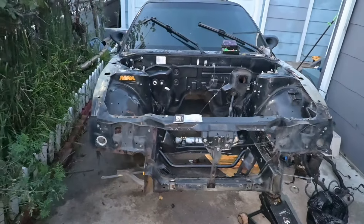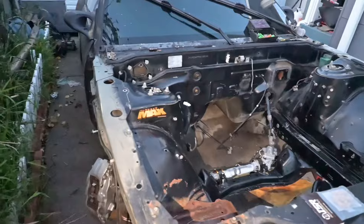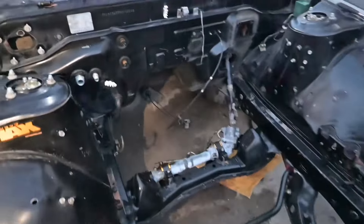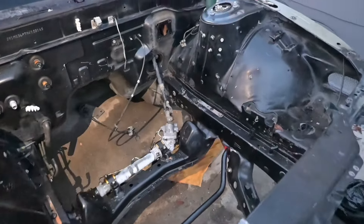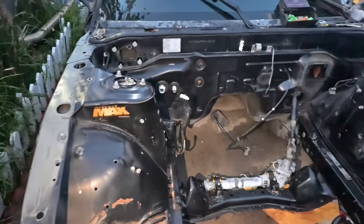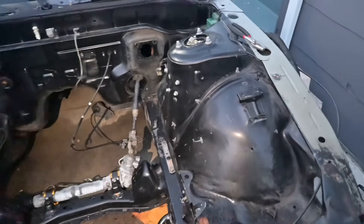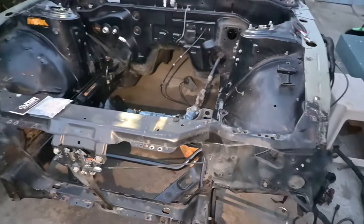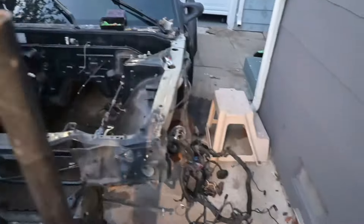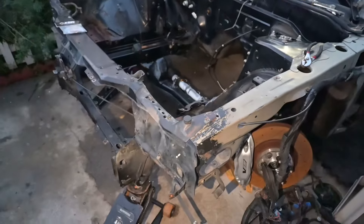Look at this bro, that's crazy. This car was just my daily like two weeks ago, driving it every day. Now it looks stripped - it's worse than pick and pull. Alright guys, I think that's pretty much it for today. I still have to decide on the color, so if you guys have any recommendations, just go ahead and comment down below.